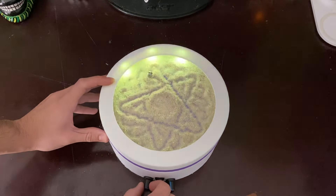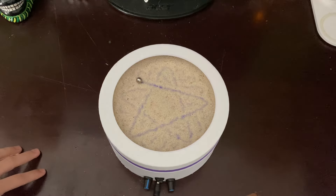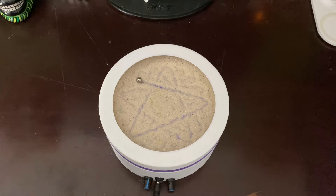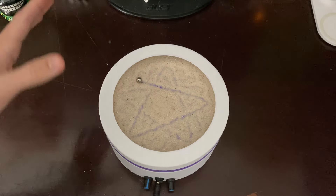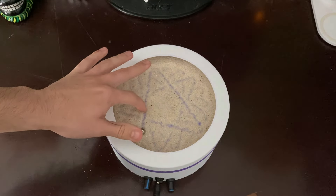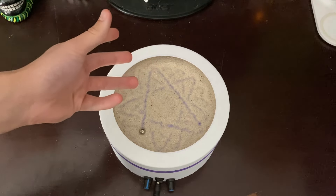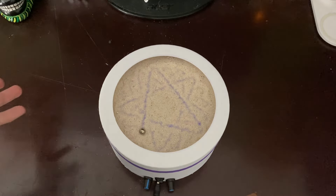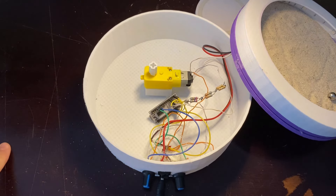The main problem I have with this is the noise the motor makes — it's just terrible. I've got to find a much quieter motor. Also, the ball rubbing on the plastic and in the sand creates additional noise on top of the motor, and I don't know how to solve that at all.